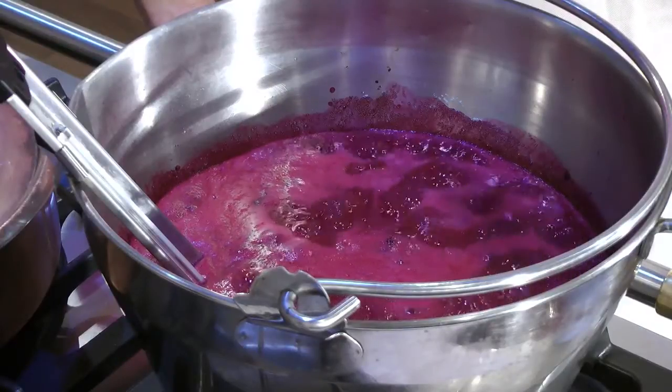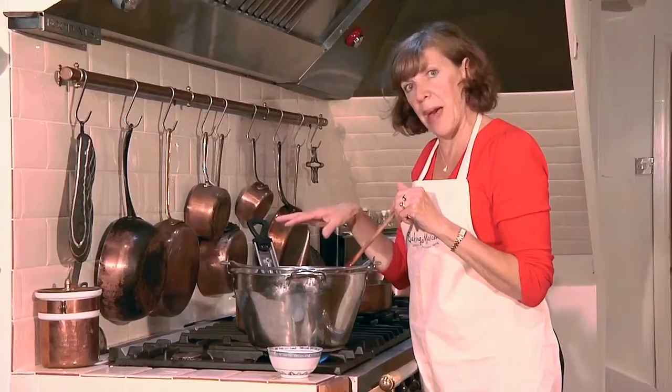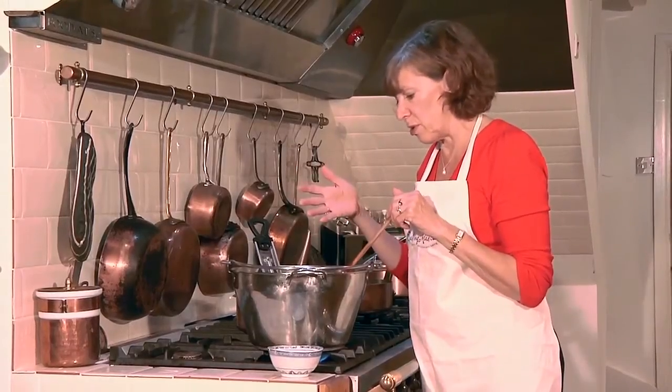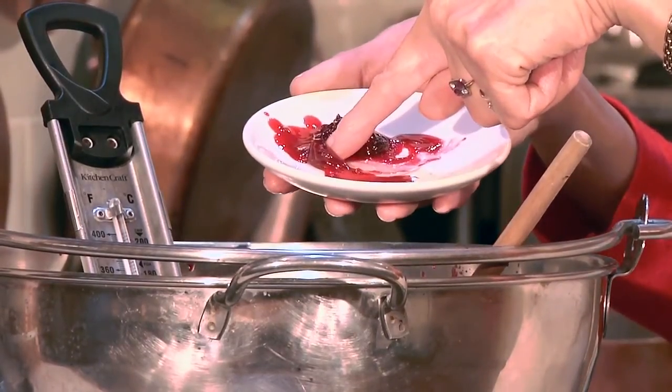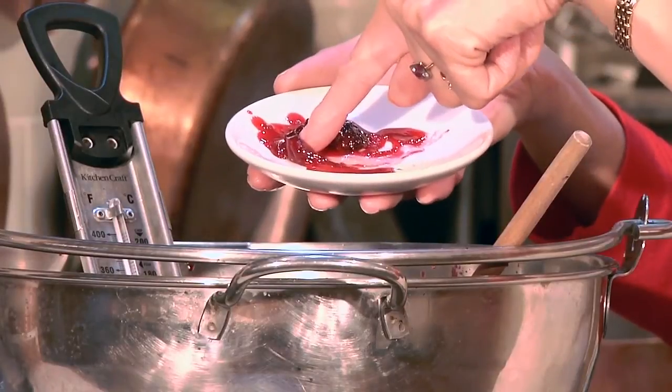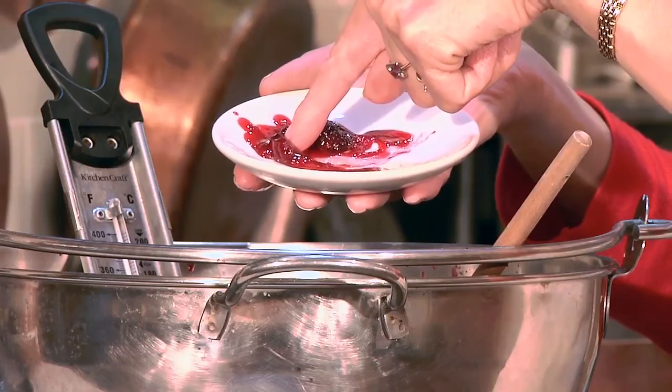You can see now that it's coming up to a rapid boil, and again that's another reason why you need a big pan because you do want it to boil. The best test is when you run your finger through and you can see that the jam has formed a skin and is wrinkling and it feels thick — that way you know that you've got a really good set.